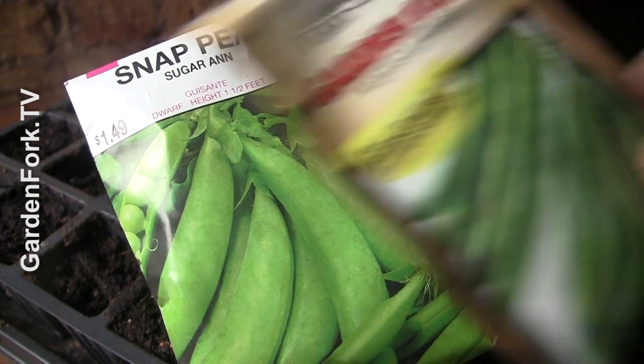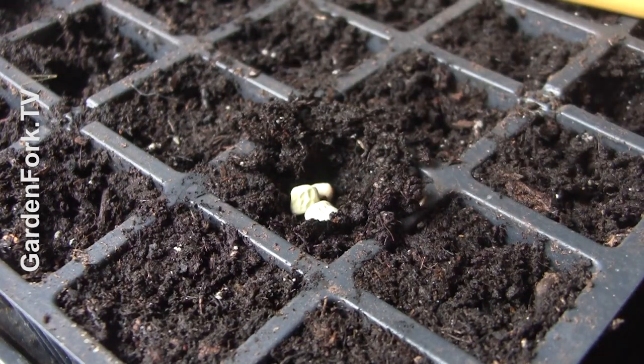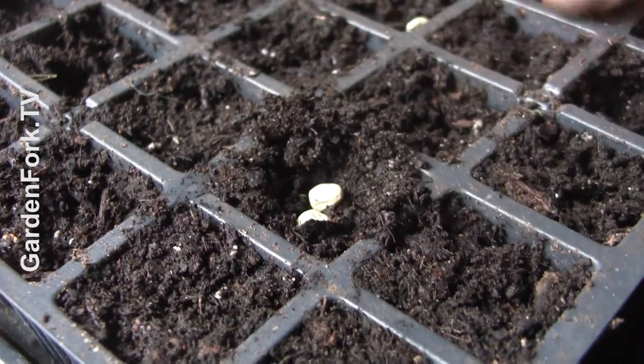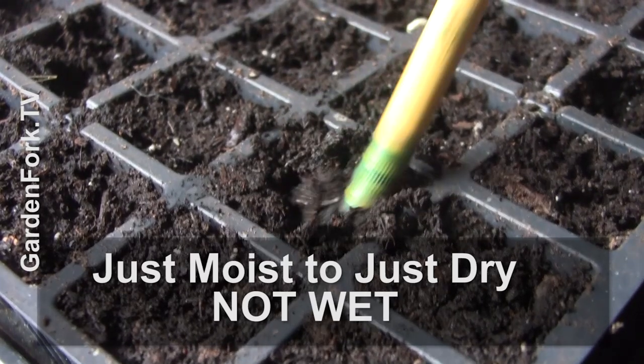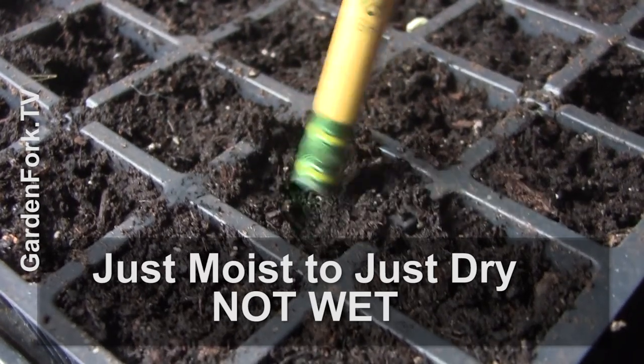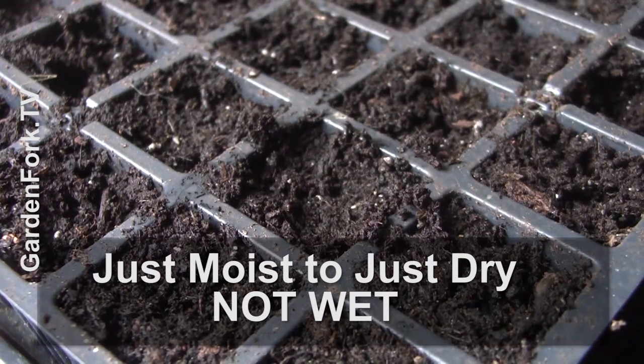Larger seeds like snap peas or string beans will get planted deeper. You want the moisture level of your seed starting tray to be slightly moist to slightly dry — maybe even damp, but not soaking wet. Wet invites fungus and mold, and that will hurt your seedlings.